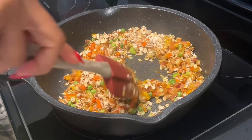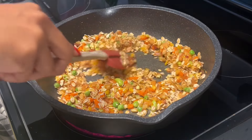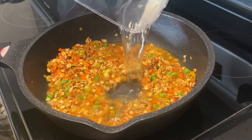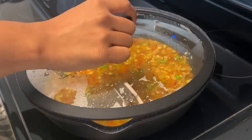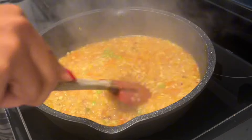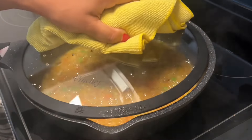In the description box, I've listed all of the ingredients and the quantity of each ingredient that you will need, so definitely check the description box. After you've added your water, cover and let this come to a boil. Slowly, you'll start to see that the oats will thicken and absorb all of that water.